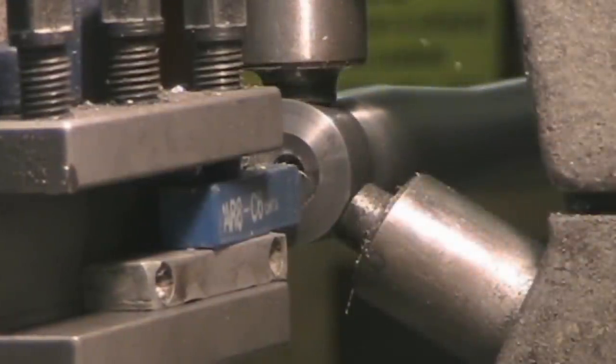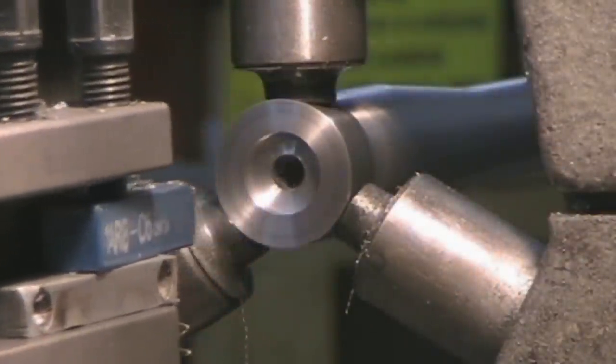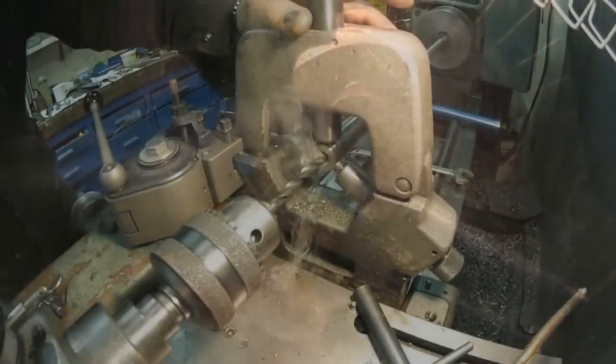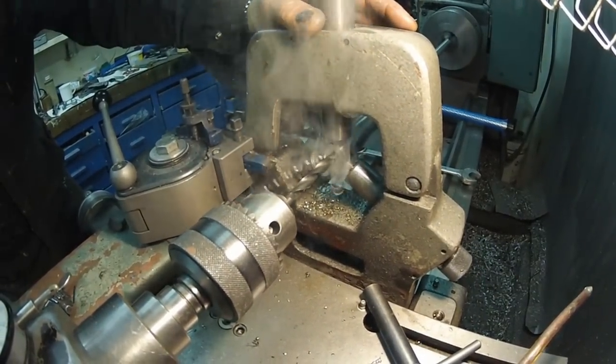Installing a new match grade barrel on my rifle is something I've been looking forward to for quite some time. My plan from early on was to wear out the factory 5R barrel as I learned how to shoot. I would then replace the barrel with something better so that I could hone my skills even further.